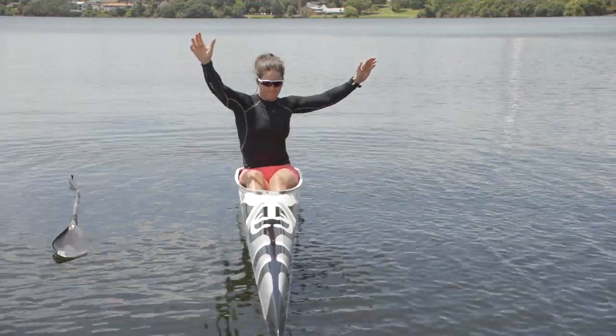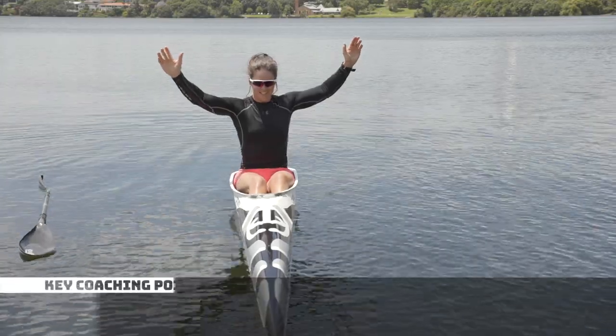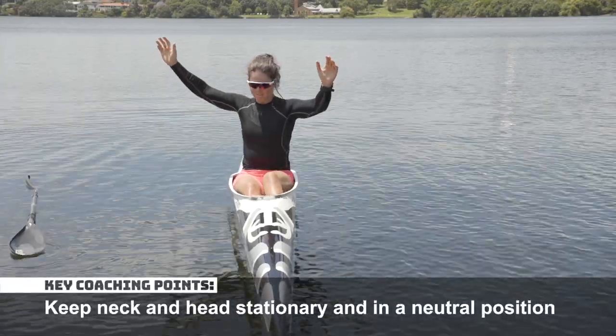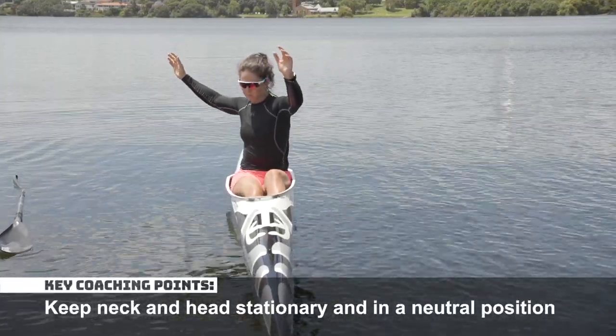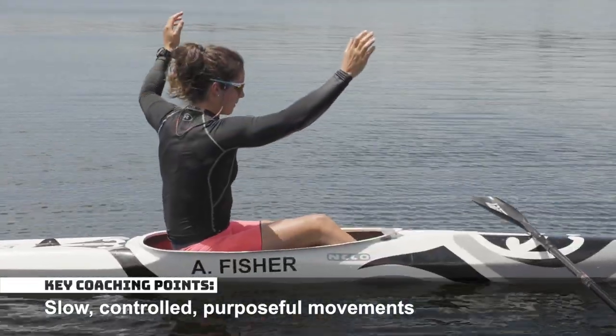Now for an even harder exercise, try the same movement without a paddle. Keep your neck and head relaxed, stationary and in a neutral position. Try to keep your movements slow, controlled and purposeful.